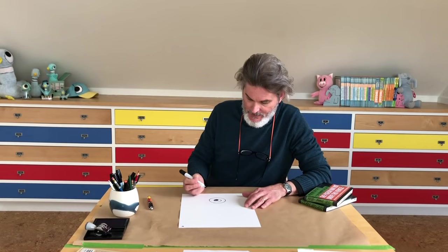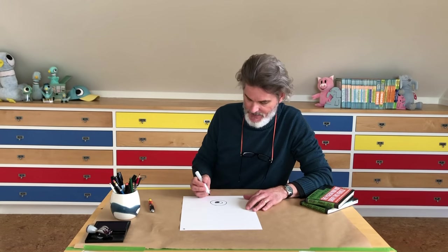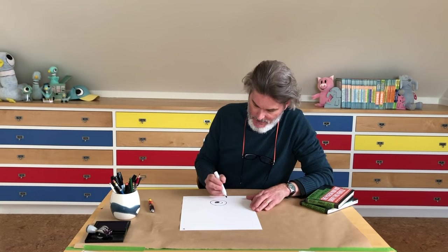Darken it in. Why am I darkening it in? Well, you always look at the darkest part of the drawing first — it's the most important part. And since the eye is the most important part, you see that first.